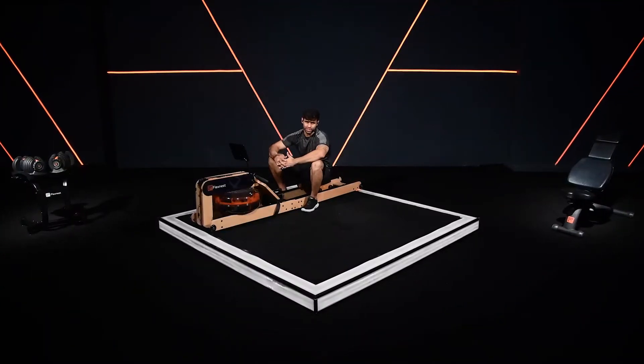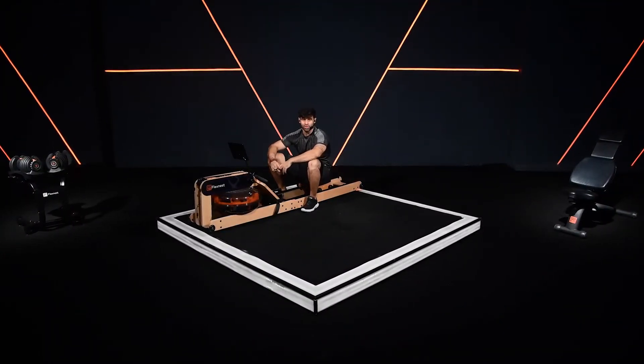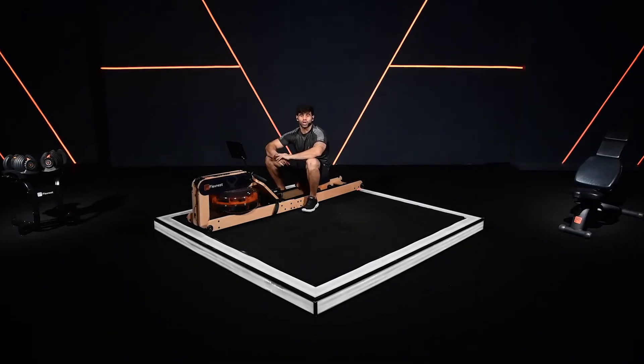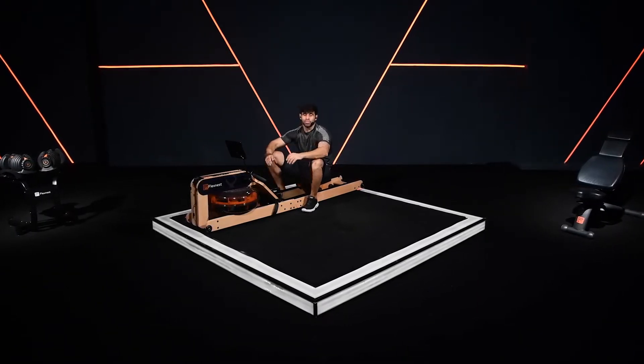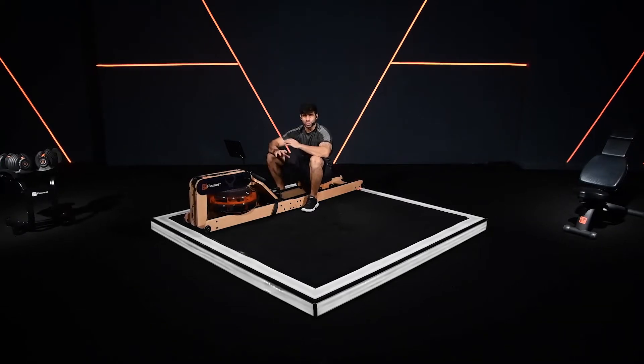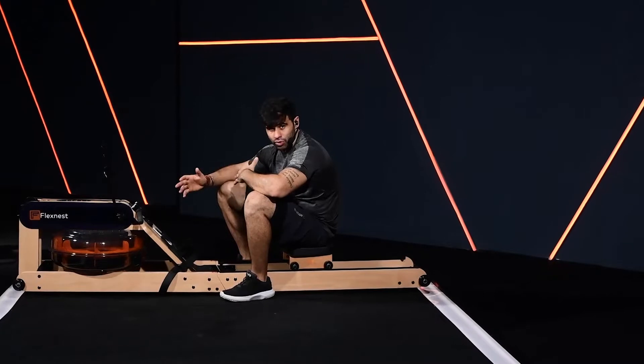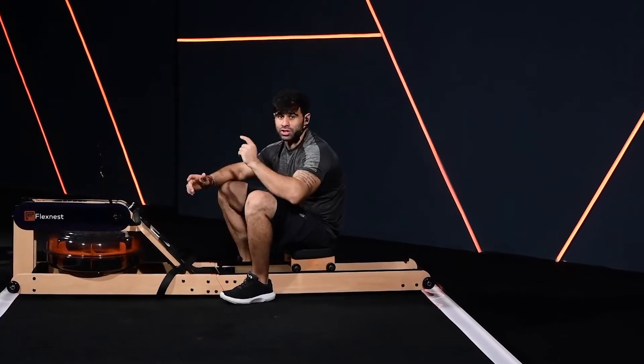Hello everyone and welcome to FlexNest. My name is Sanat and I'm going to take you to the rowing workout today. Before we start our rowing workout on the FlexRower Plus, make sure your FlexRower Plus is perfectly set up. In order to set yourself on the FlexRower Plus, do follow the instructions given in the video.